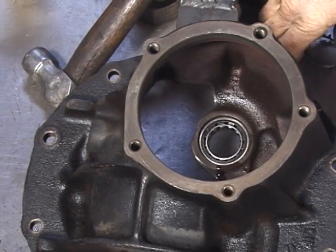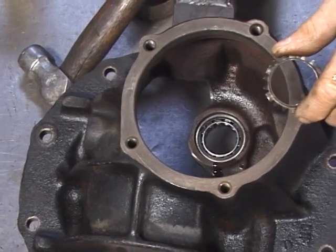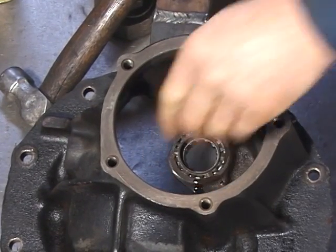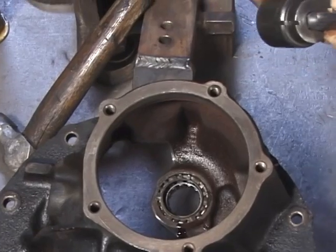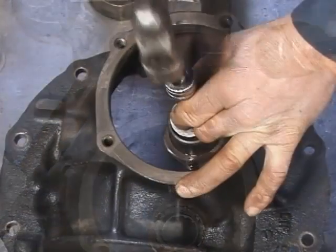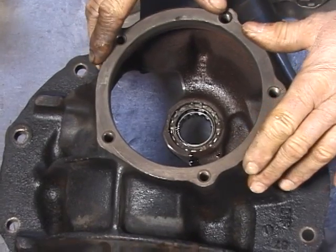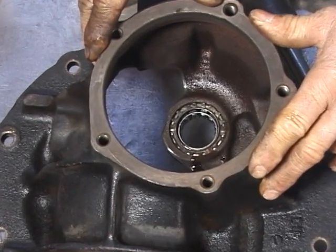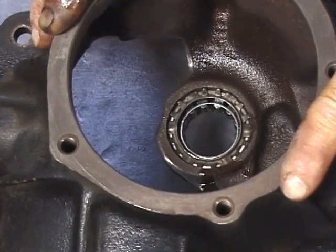Now we can install the retainer. Just place the retainer in the proper direction in the bore, install the driver on top of the retainer, and gently tap it into place. That completes installing the pilot bearing and the bearing retainer. Now we can install the pinion carrier and the ring gear carrier.